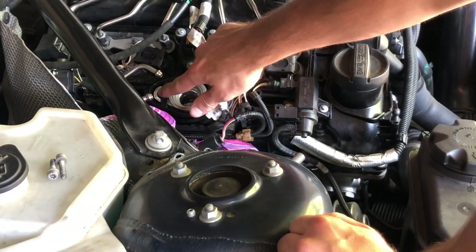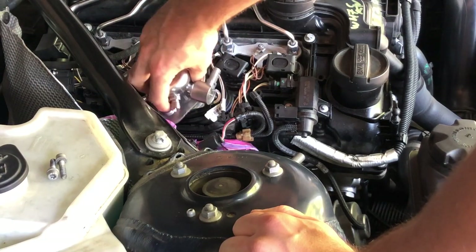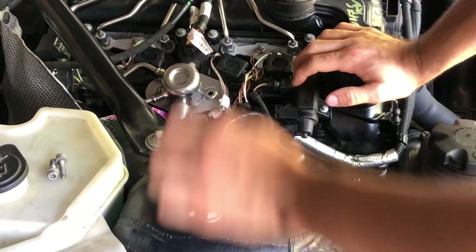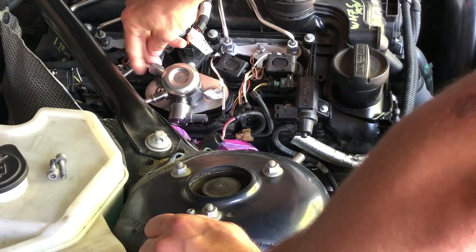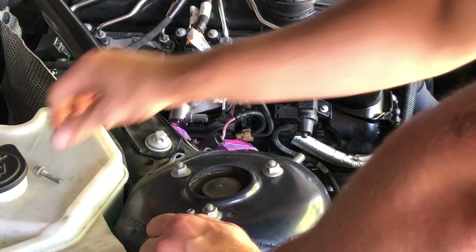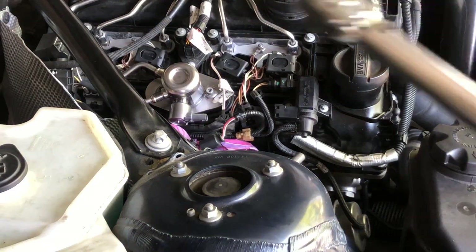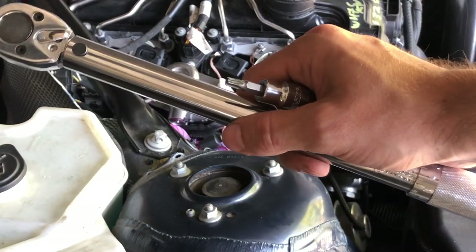You also want to replace the gasket for the fuel pump so there are no leaks. Now we have the new one — just put it in place, watching out for any wires. Hand tighten it until it's lined up, then we can put the bolts back in by hand first just so it's in place. Hand tight — and you must use a torque wrench for this job.